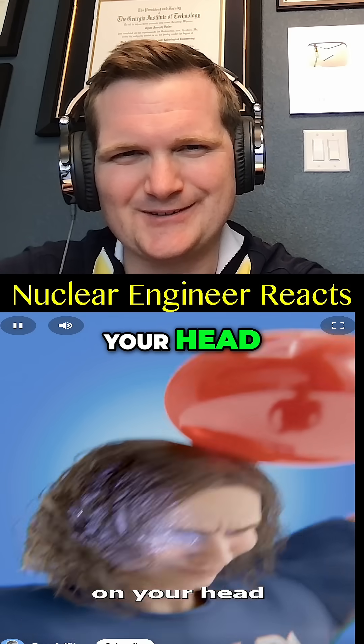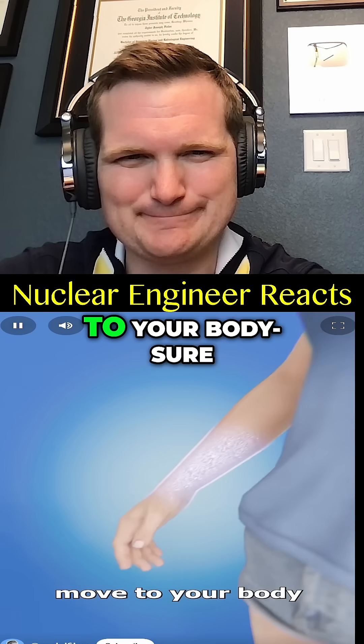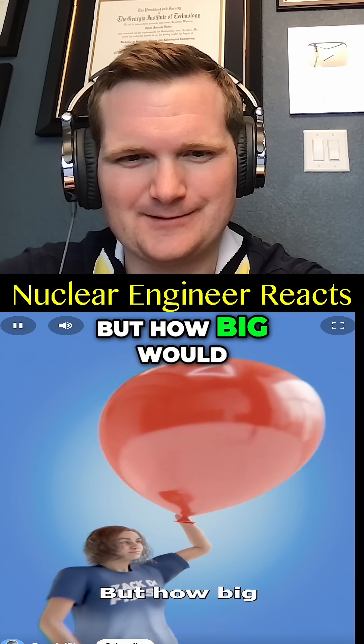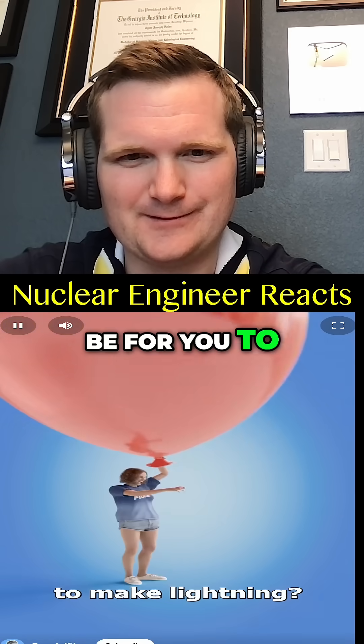When you rub a balloon on your head, tiny electric charges move to your body, giving you the power to zap your friends. But how big would the balloon have to be for you to make lightning?